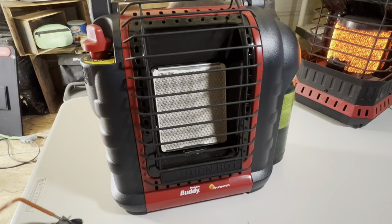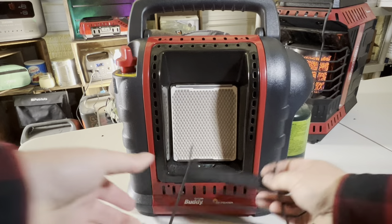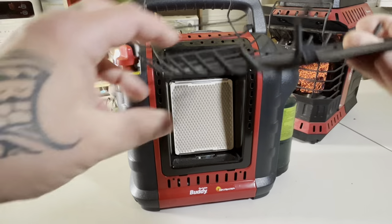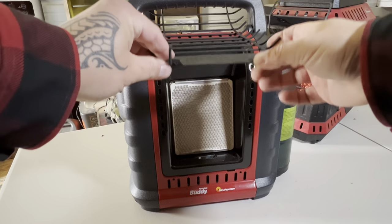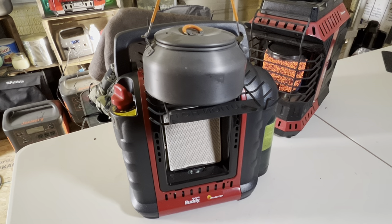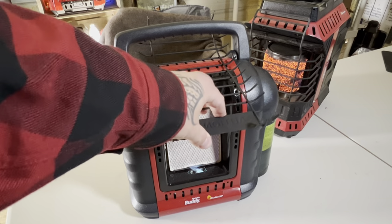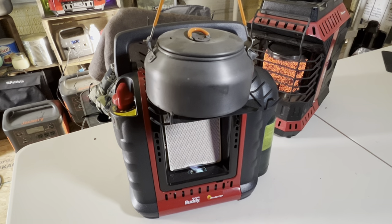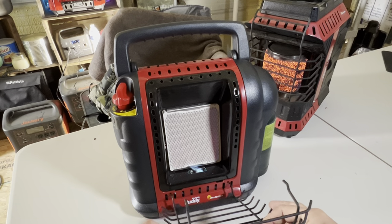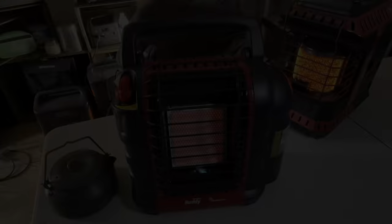Did you know that you could cook on this thing? What you're going to do is pop off the grill — it just comes right off. The really cool thing that most people don't know is you flip it like this, turn it sideways, and hook it right around the handle. You have a surprisingly sturdy grill that you can boil water or cook something on. These emergency heaters are incredibly easy to use and they're rated indoor-safe. You may have to give it a little bend to keep it flat, but you've got a pretty flat surface to boil water or cook food in an emergency. Then it pops right back in.